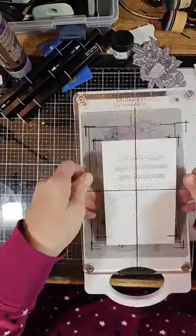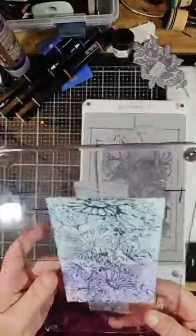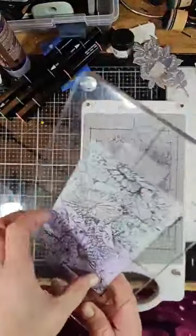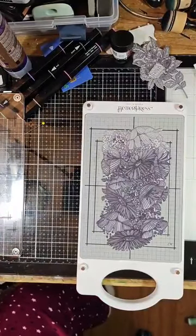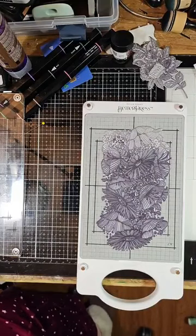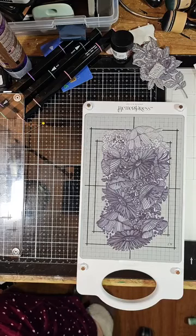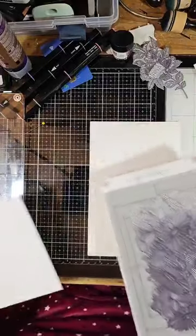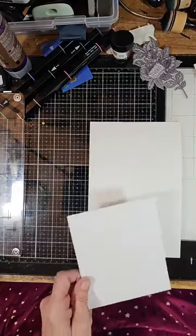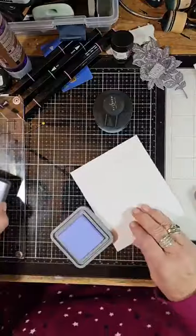We're going to take it out and leave the Big Shot over here. I'm going to take this off... oh my goodness, I didn't put it on the right way, so we'll just do it again. Not too bright out, your ladies, but that's okay. I'll just put a bigger piece in there this time.